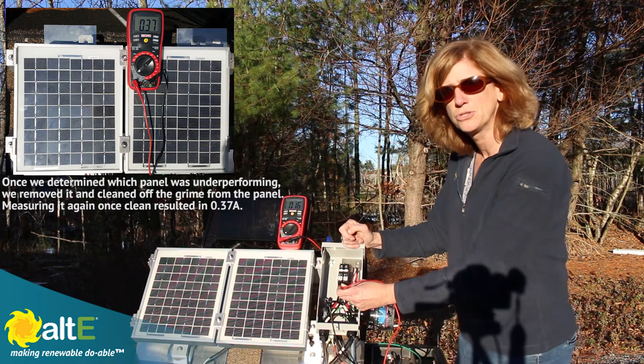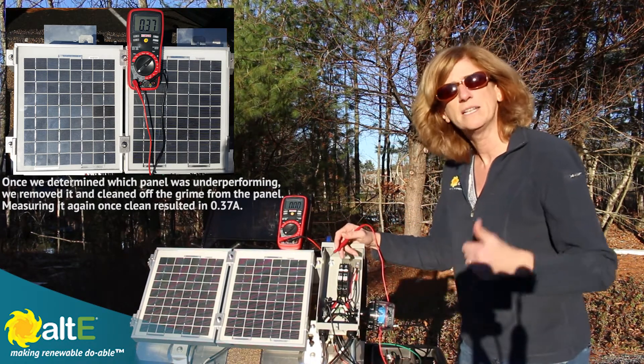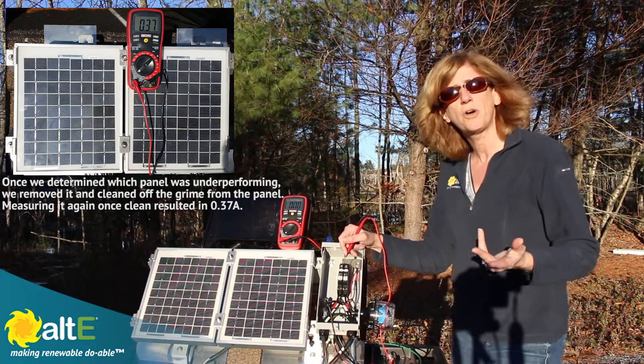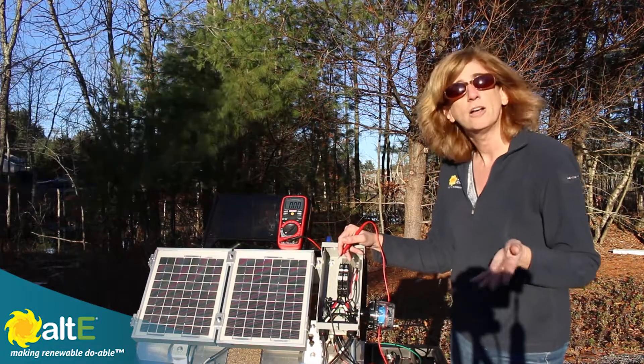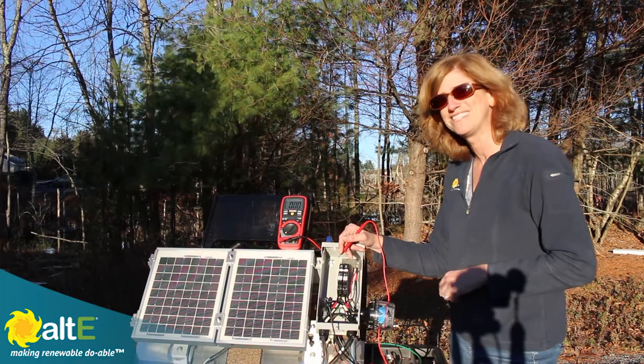So I've got something wrong with solar panel one. I hope this was helpful — if it was, give us a like and a share, and subscribe to our channel at Alt-E Store so we'll notify you when new videos come out. Also, go to our website, altestore.com, where we've been making renewable doable since 1999.